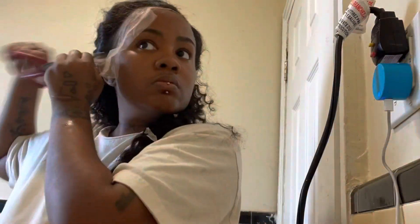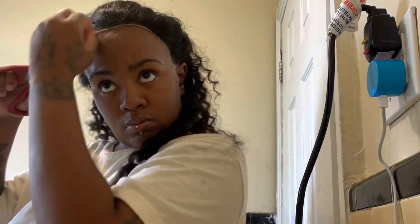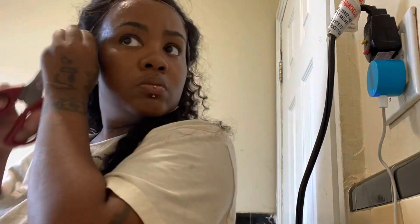As you guys can see, I am cutting the extra lace off of my wig. The only problem I have is that my wig is moving around. That's why I suggest getting the paste glue that comes in a little tube — I will have it in the description box down below — because I feel like the spray doesn't have as strong a hold as the paste. But I got this.